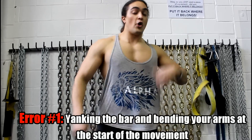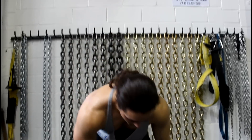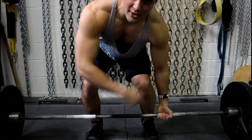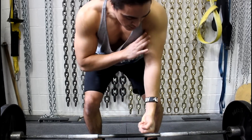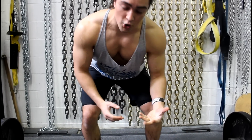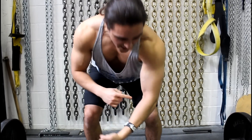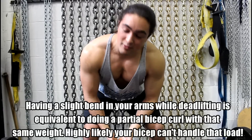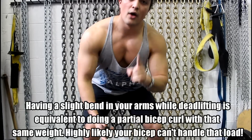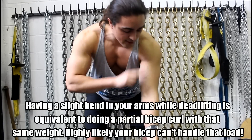Here's what I mean by a yolo: they go up to the bar all excited, they go to pick it up, and their biceps are in this position — arms bent, not straight. They're not long, they're bent like a curl. If you think about it, when you have 500 pounds loaded up and your arm is in that bent position, you're essentially doing a 500-pound partial bicep curl — which would explain why your bicep would tear. The number one mistake is guys yanking on the bar without lengthening their arms.